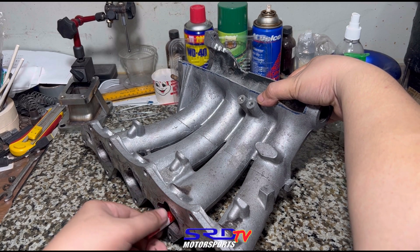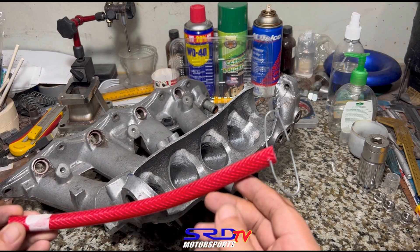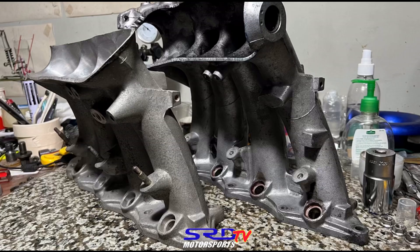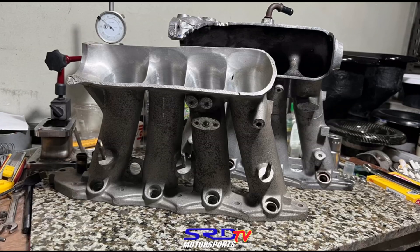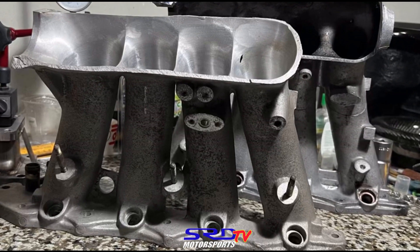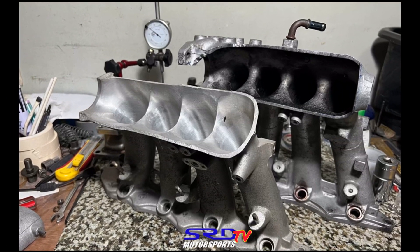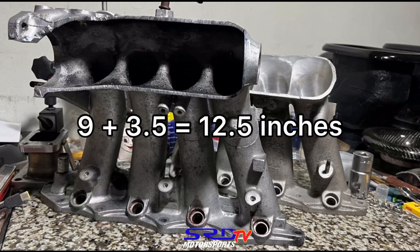We measure with a ruler and get the actual length in inches. The P30 intake manifold has a runner length from the runner entry all the way to the flange of 9 inches. The ITR is only 7 inches in runner length — that's short. The port length is usually 3.5 inches, so ITR: 7 + 3.5 = 10.5 inches total intake length from valve to runner entry. The P30: 9 + 3.5 = 12.5 inches total runner length.